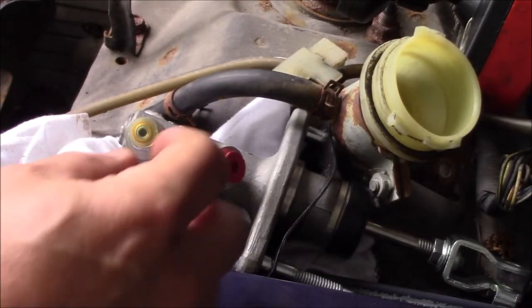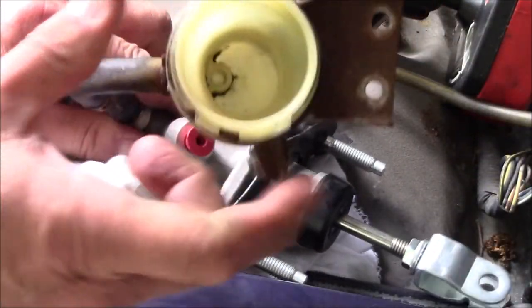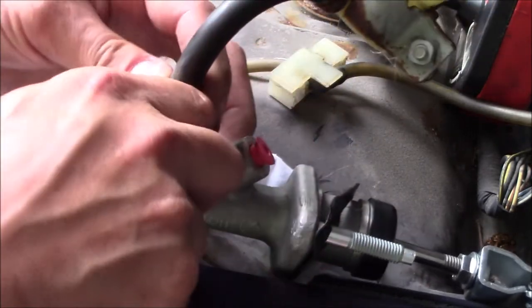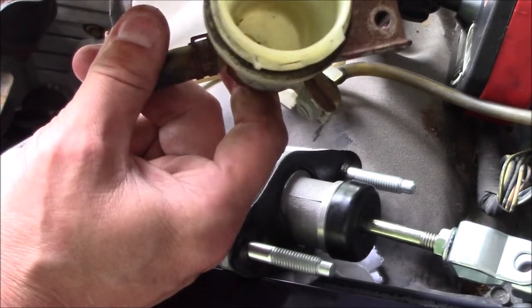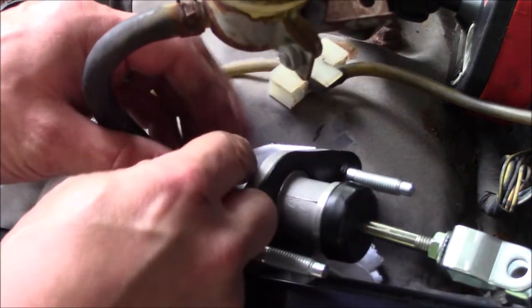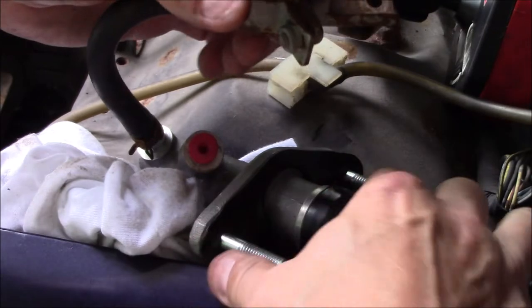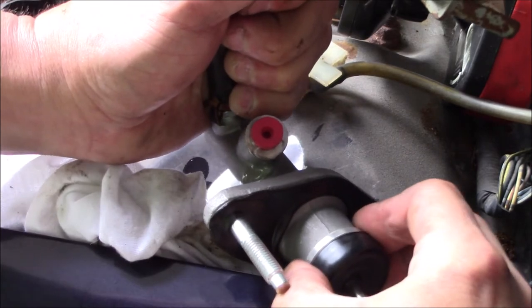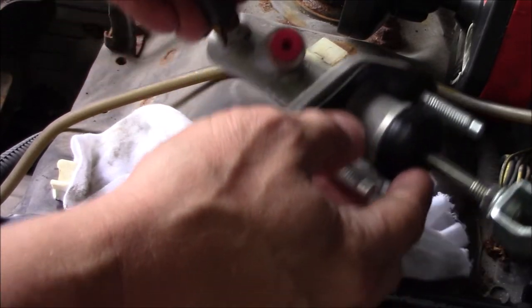We'll transfer the gasket to our new cylinder. Take the cap off the new one and attach our reservoir. Clean it out a little bit and put the clamp back down on there. We'll fill it up with some DOT 3 brake fluid, then pump it a few times until some fluid comes out to prime it.